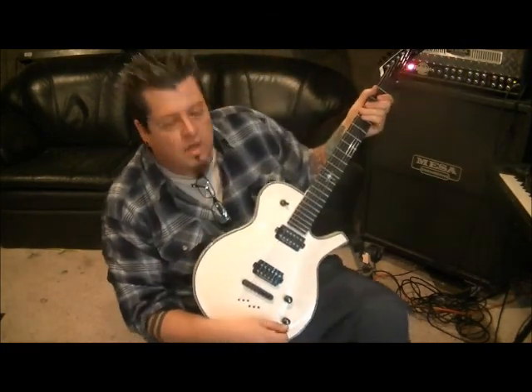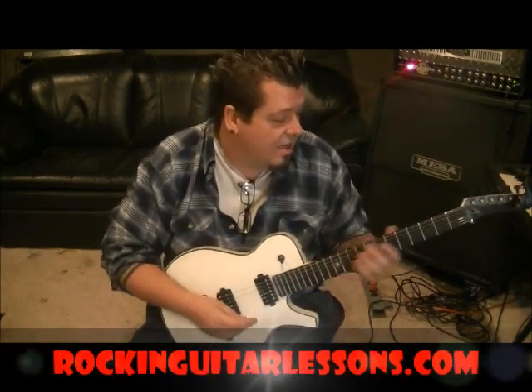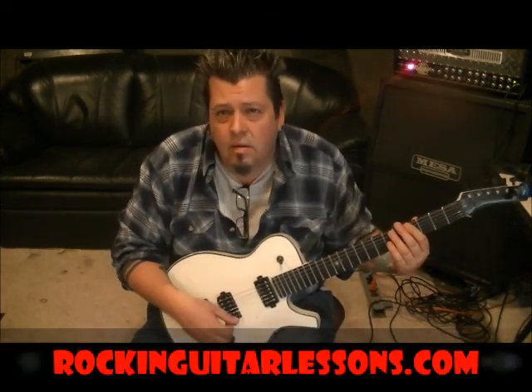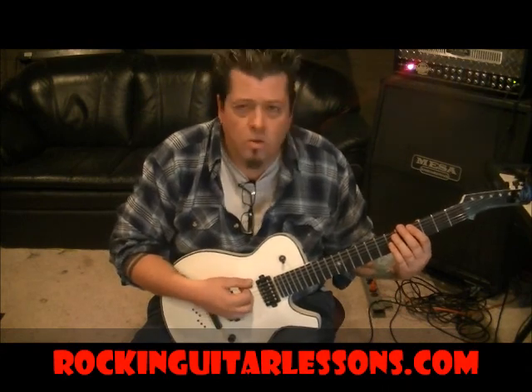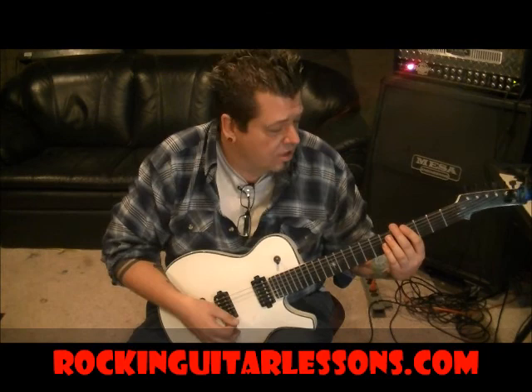What's up guys, Mike Gross here at RockingGuitarLessons.com and YouTube.com slash RockingGuitarLessons1. That's Three Days Grace with 'I Hate Everything About You.' But I don't hate everything about you, but they do. They shouldn't hate. Don't be hatin'. Alright, let's do this.